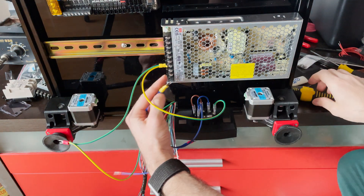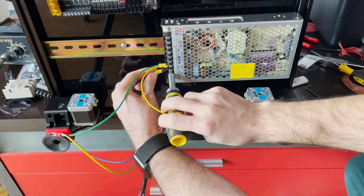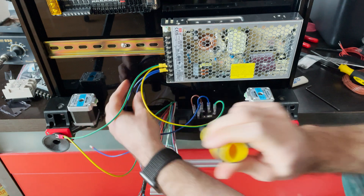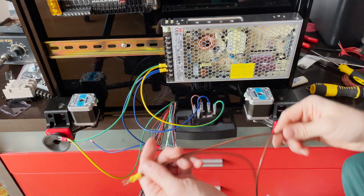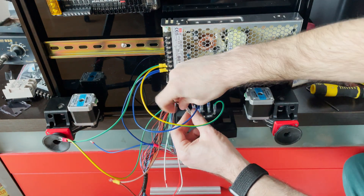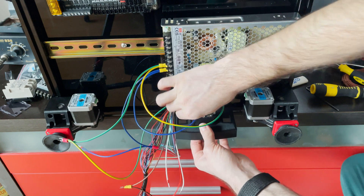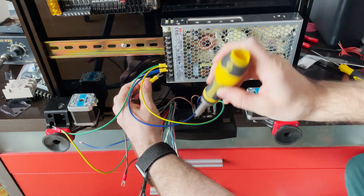The neutral is the second one here, so we'll connect it also to the power supply. We have the neutral and the live — the live wire goes in here and connects to this side of the power supply.